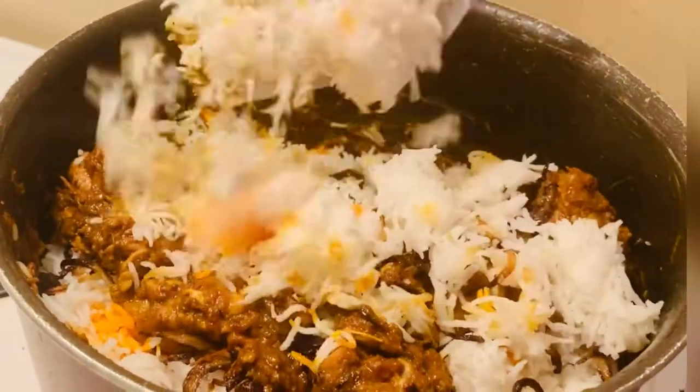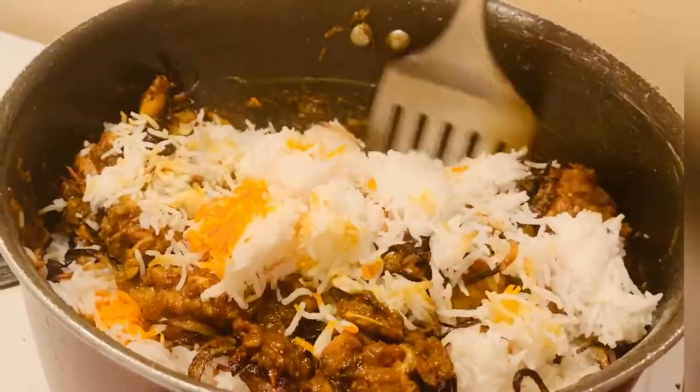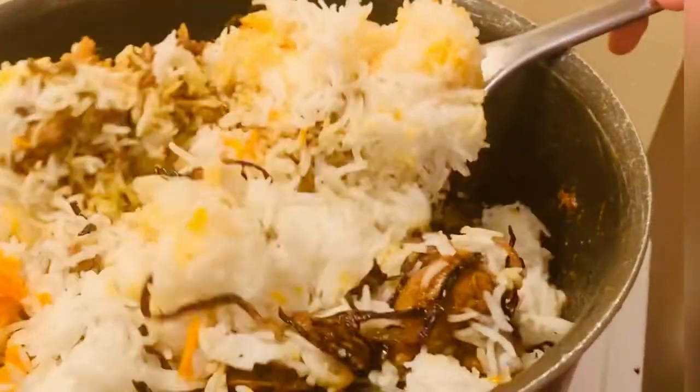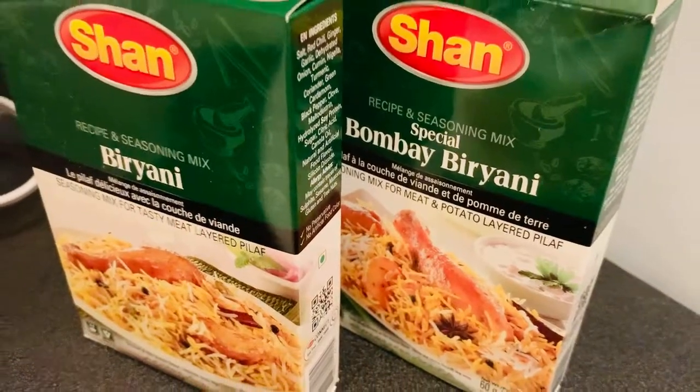Today I'm gonna make chicken biryani, which is one of my favorite dishes and it's not at all hard to make. Hey everyone, Assalamualaikum, I hope you are doing very well. It's me Zobiya and welcome back to my channel. If you are new to my channel, please subscribe and share with your friends and family. So without wasting time, let's start.